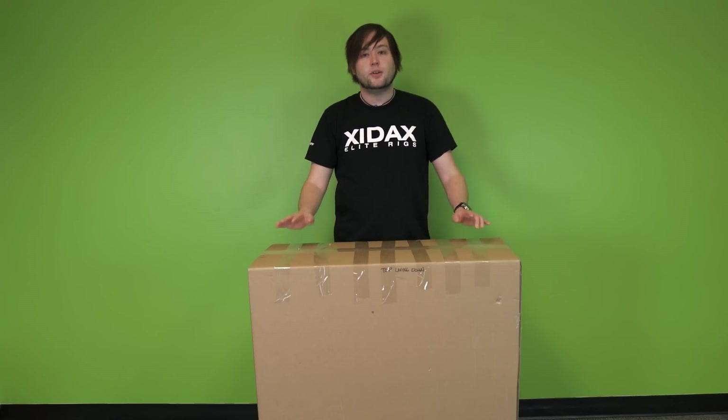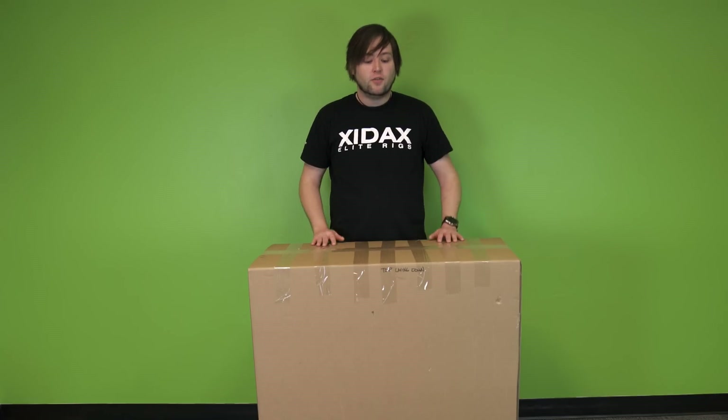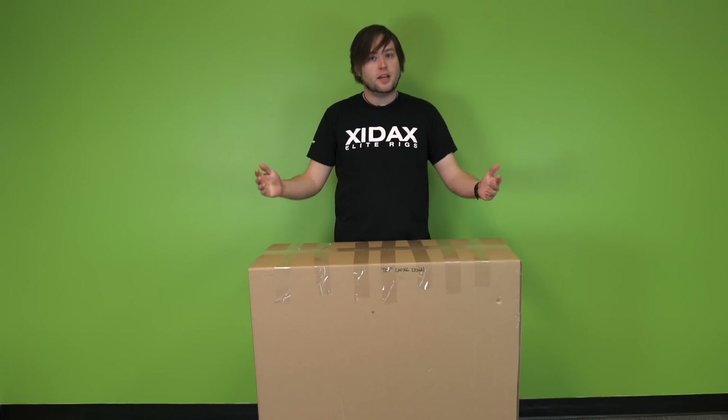Hey, this is Colton here at Zydex, and today I want to show you how to safely unbox your brand new X10 from our giant shipper box so you can get on your way to gaming.